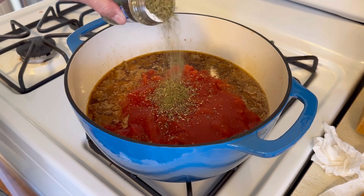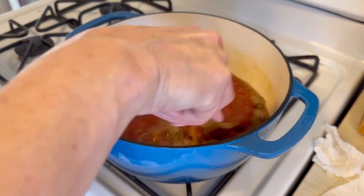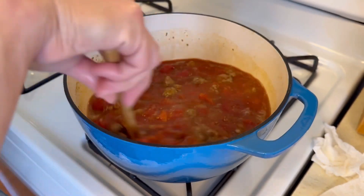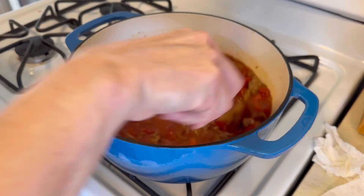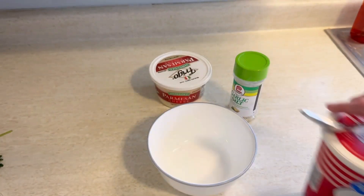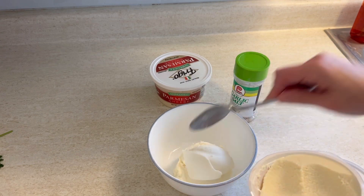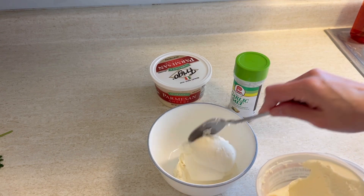The only seasoning I put in here was Italian seasoning, because with the garlic, the onion, the sausage, and all the tomatoes it really didn't need much more. Certainly season it to your taste, but I thought this was perfect. While that's coming to a boil, we're going to make this cheese topping.